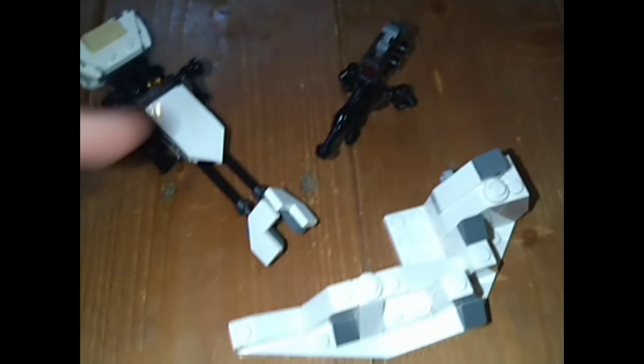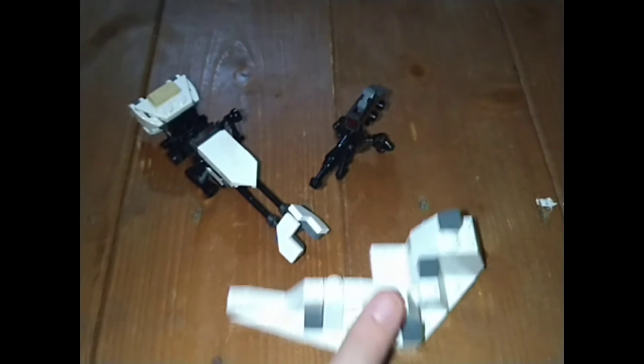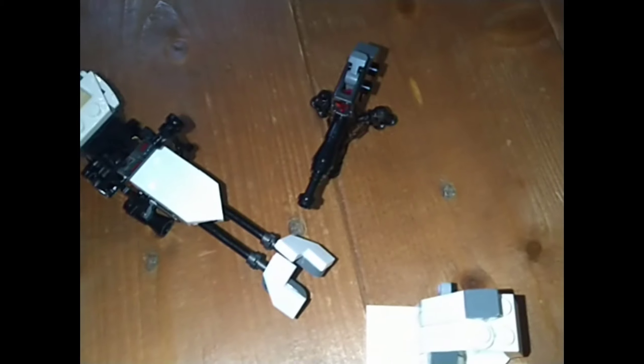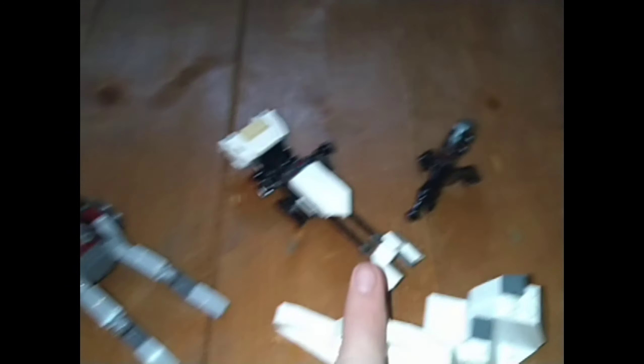For design — which looks better — I have to give it to the snow battle pack because it's just a bit sleeker. That makes it 2-1 to the snow battle pack. Moving to playability, this set has three little builds and the other only has one. The snow set has a spring-load shooter, a seat, a stud shooter, and an extra place to put your minifigure. So playability goes to the snow shooter battle pack because there's simply more to play with. That makes it 3-1 to the snow battle pack so far.